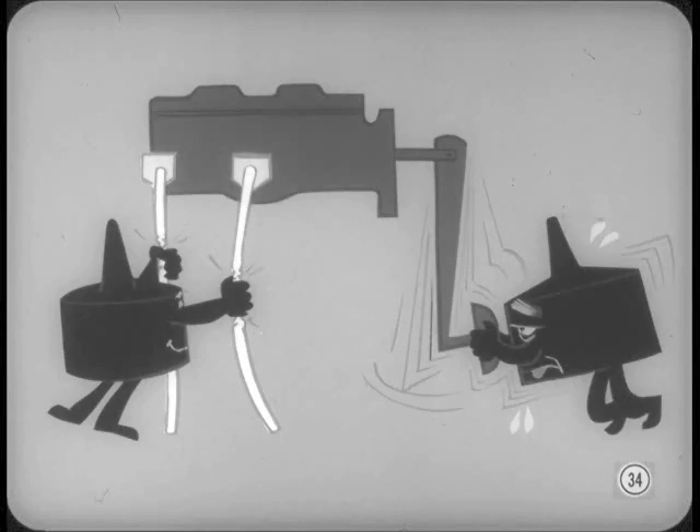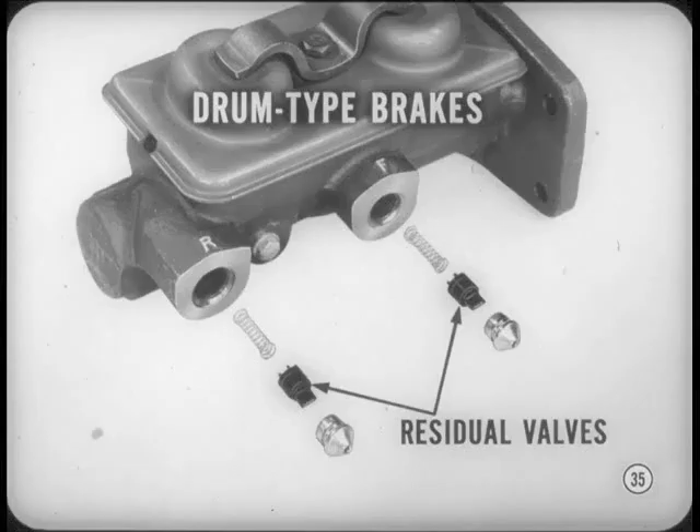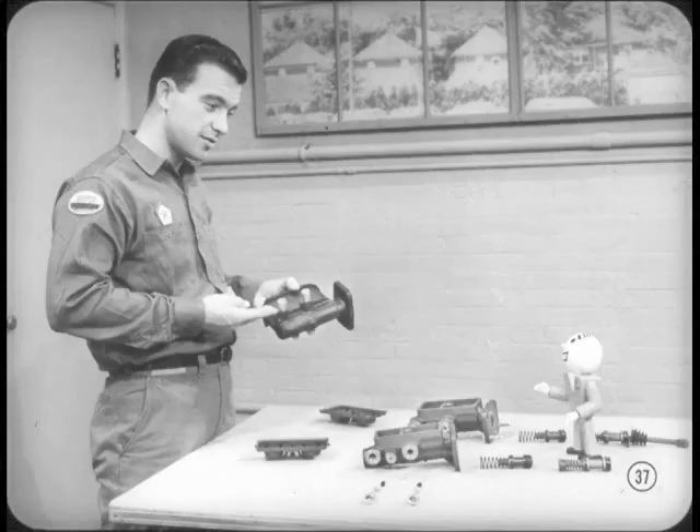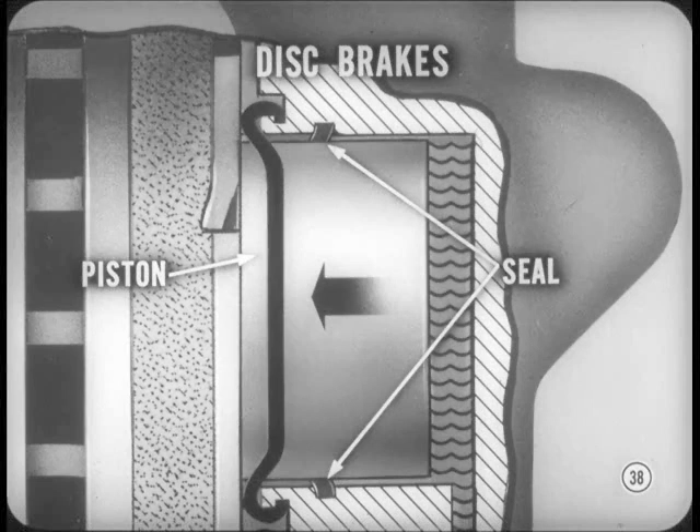This speeds up refilling of the system from the reservoir. When you service a master cylinder for a car or truck with drum-type brakes, be sure there is a residual valve in both outlets. When servicing a disc brake master cylinder, make sure there is only one residual valve — in the secondary outlet at the front of the master cylinder, which serves the rear brakes. Disc brakes use pistons and seals instead of wheel cylinder cups, so there's no danger of sucking in air. Besides, since disc brakes don't have shoe return springs, residual pressure would cause brake drag.